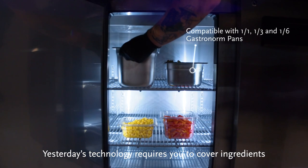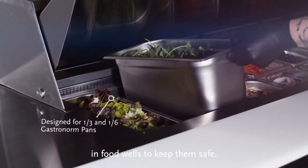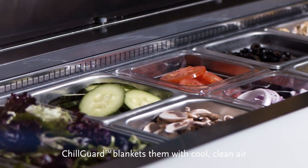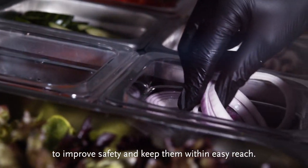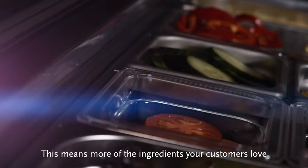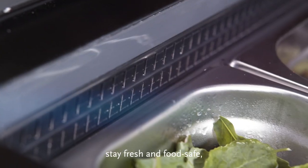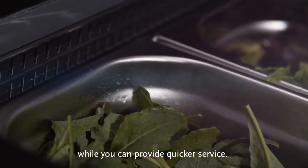Yesterday's technology requires you to cover ingredients in food wells to keep them safe. ChillGuard blankets them with cool, clean air to improve safety and keep them within easy reach. This means more of the ingredients your customers love stay fresh and food safe, while you can provide quicker service.